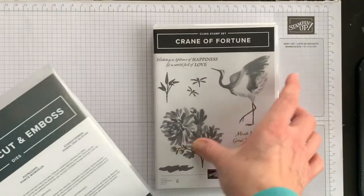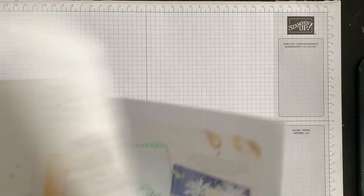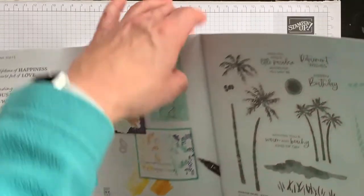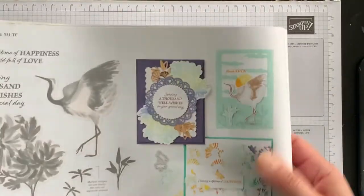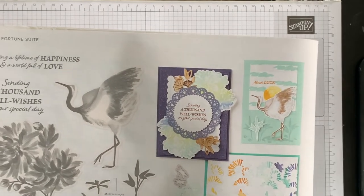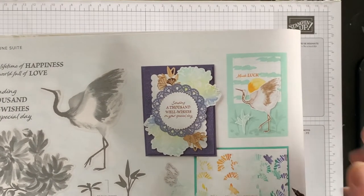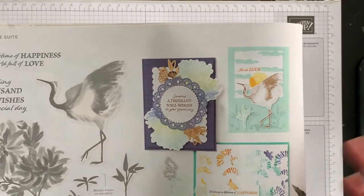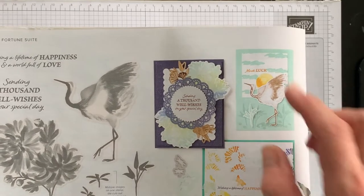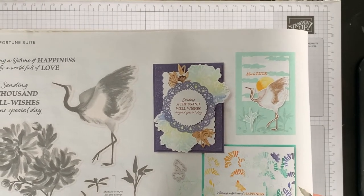Now let's have a look at what the Stampin' Up! concept artists have created on page 24 of the mini catalog. This card caught my eye especially because of the sun element, and it took me a few minutes to figure out how the concept artist created that. I thought, 'Oh, I get it now,' and I'm going to show you how it was done so that you can use this at home — especially if you don't have a sun stamp in your collection.